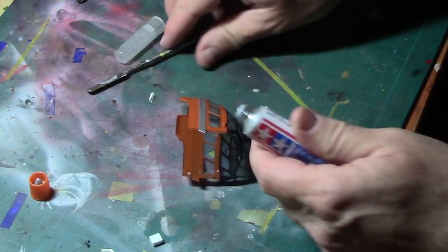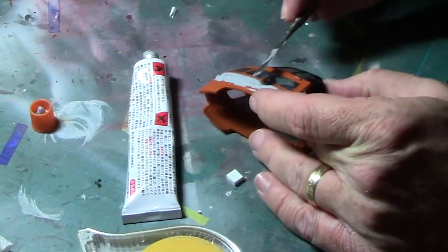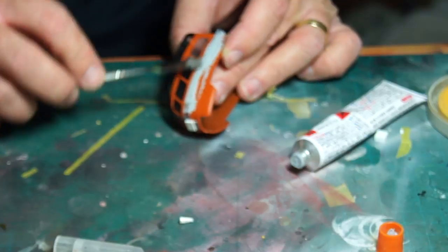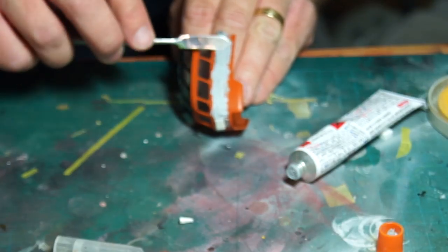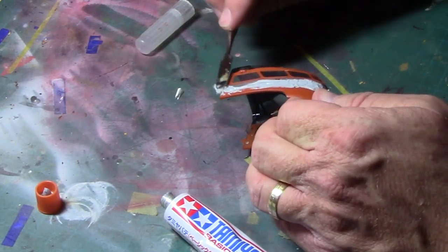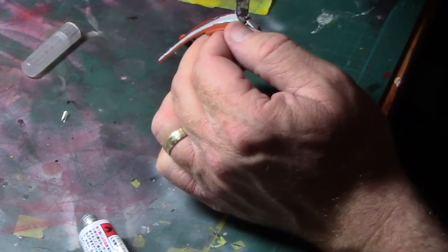I used Tamiya putty applied with a sculpting tool and smoothed across the area. The initial application would be very rough — all I was doing was getting enough there to get the contour right. Ultimately I would be applying it, sanding it, reapplying it, and re-sanding it until I got it smooth. Sometimes I thinned it down with a bit of lacquer thinner, which helps in getting a smoother surface. During this early part of the process, I realized I would need to mask off the windows before doing any more putty work, because I didn't want to risk getting putty on the clear plastic. I would also need to prime the model at a critical step to see what I missed, so I decided to try something new for masking off the canopy — a really creative trick I had picked up along the way.